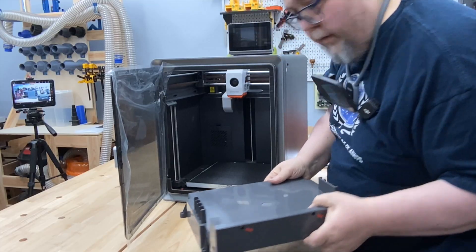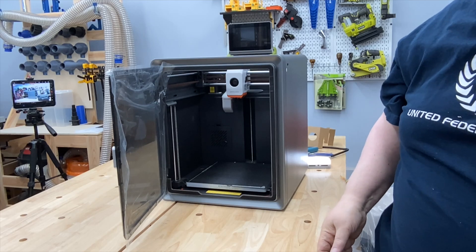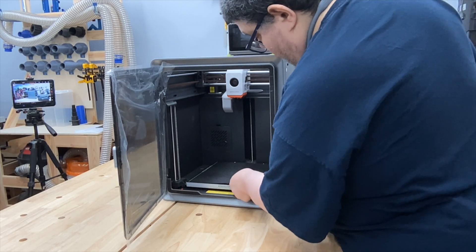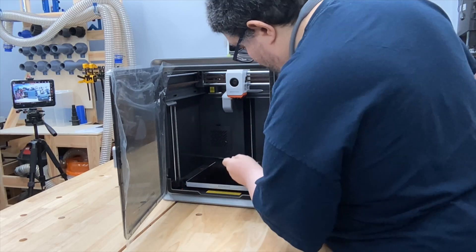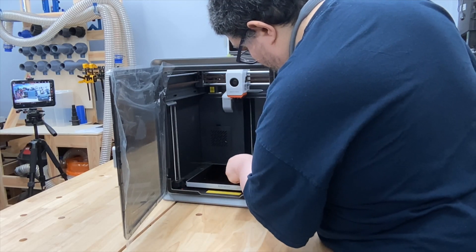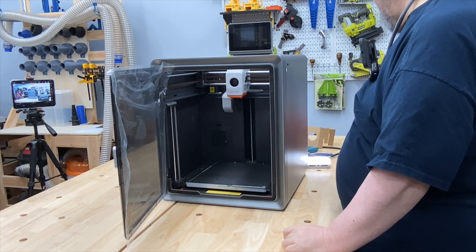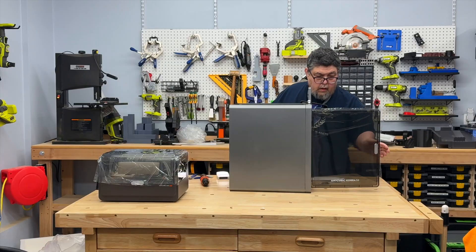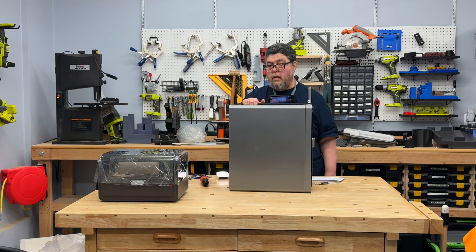And underneath there's the build plate. There we go. There we go. And then this thing has been unboxed.